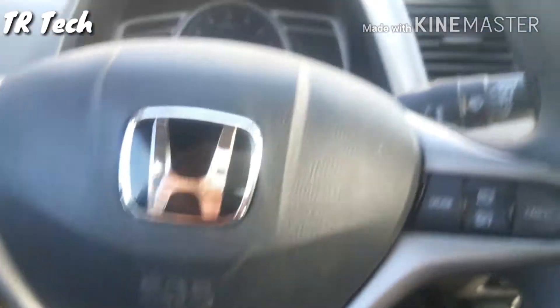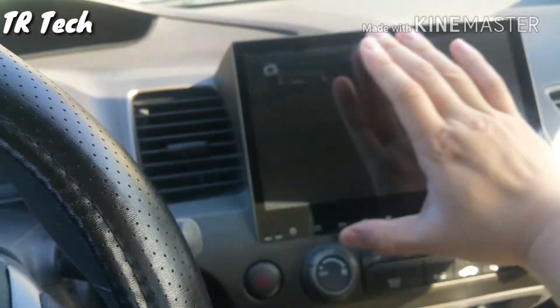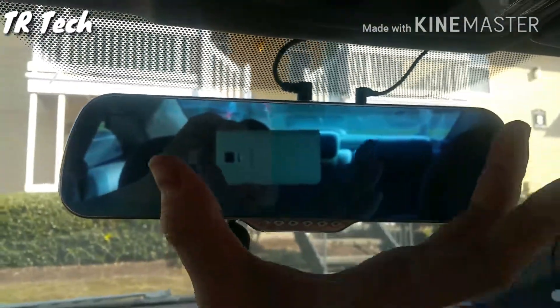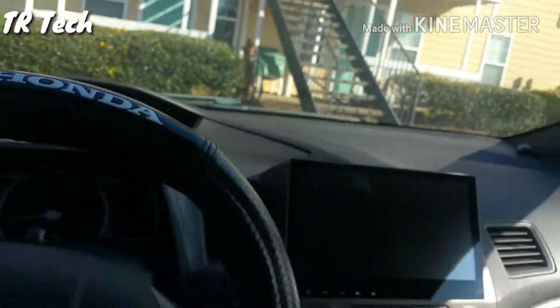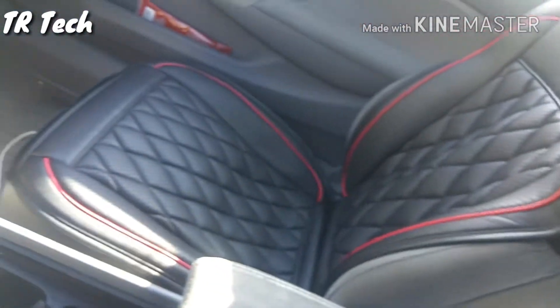The second most important thing I did was put a new head unit in there — that's a 10.2 inch screen. I also put in a new rearview mirror which has tons of visibility, you can see how big it is. Next I put some seat covers in here, but they're not just ordinary seat covers.